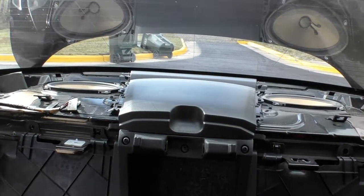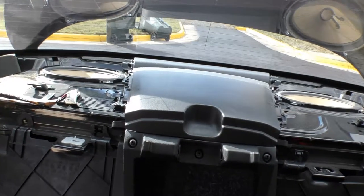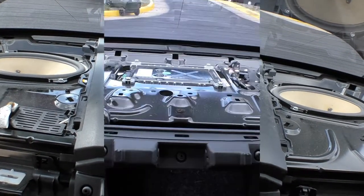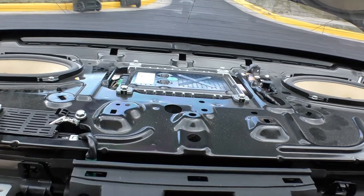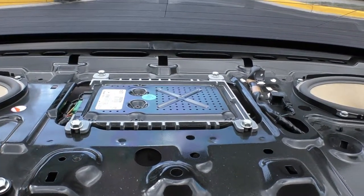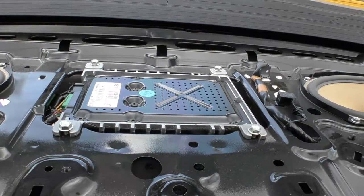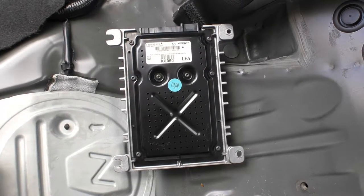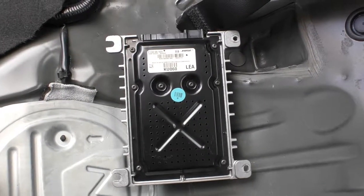Now with both grills removed, you can get the central part out by pulling it up. And here is our amplifier, which can easily be removed. We've got the amplifier out of the Mazda RX-8.